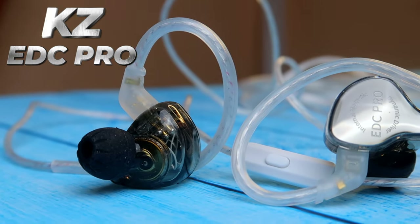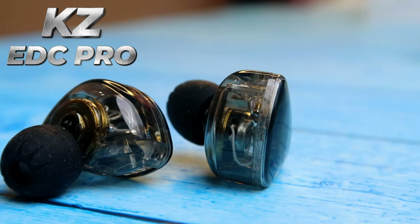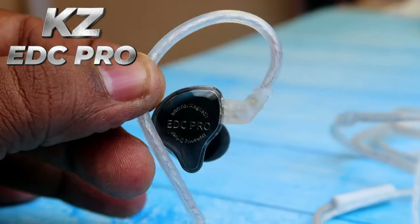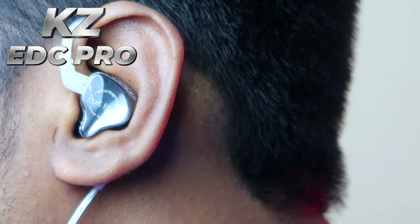The KZ-EDC PRO delivers vocals in a wider, more spacious feel. The bass is flat but full, with a good beat and bass feel. For music genres, the EDX PRO is better for singer-driven songs, vocal-driven songs like SPB-style tracks, solo vocals, and solo instruments. The EDC PRO is better for rock and pop, orchestral music, and movies with special audio, making it great for wide sound stage content like Netflix.